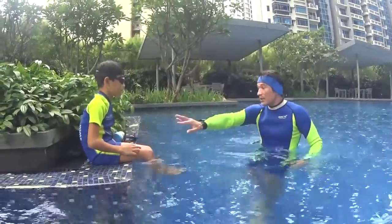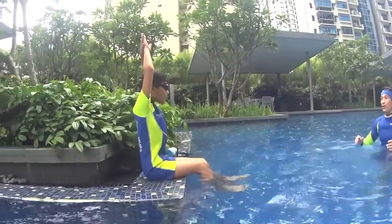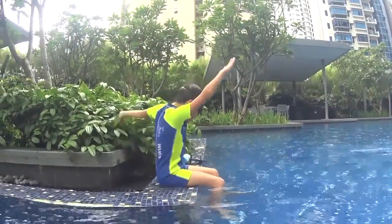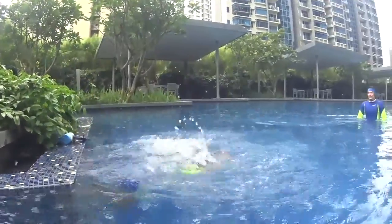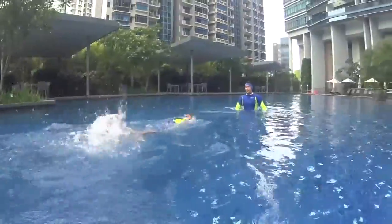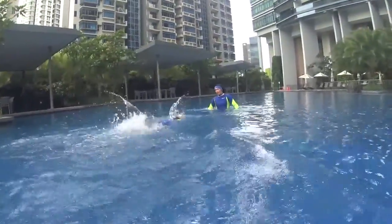You need to relax. You can kick with your legs. You are swimming in the hour position. One, two — turn at number three. One, touch. Two, touch. Turn at number three.